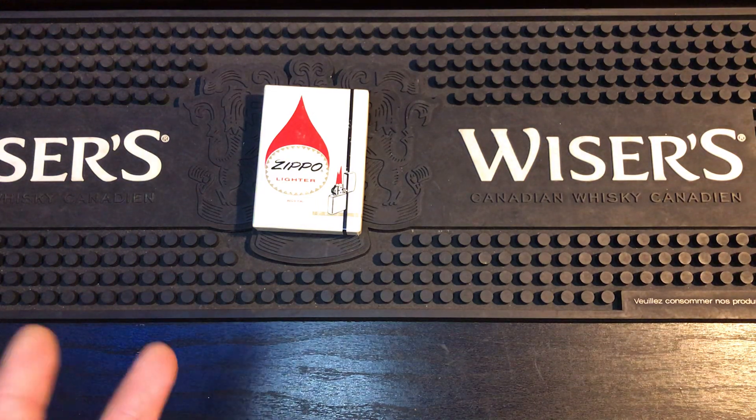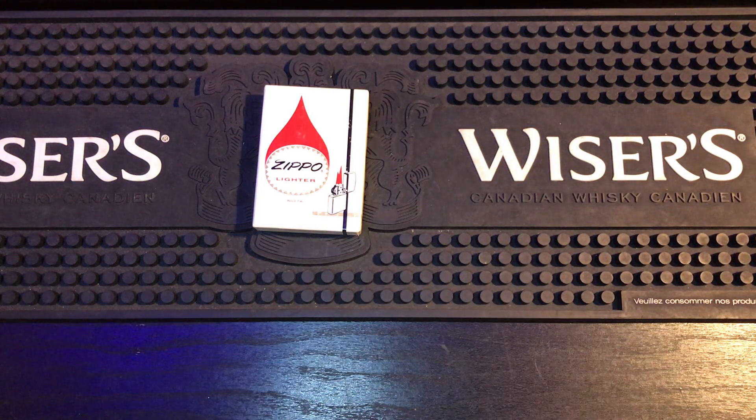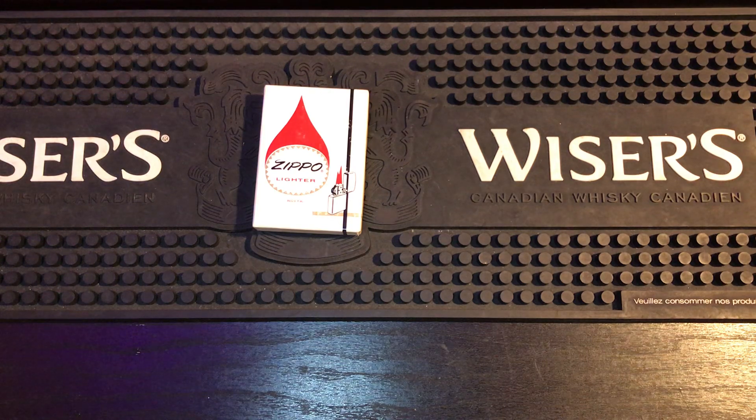Unfortunately, your vintage Zippos will have an asbestos wick, but do not panic. So let's just get into it first.